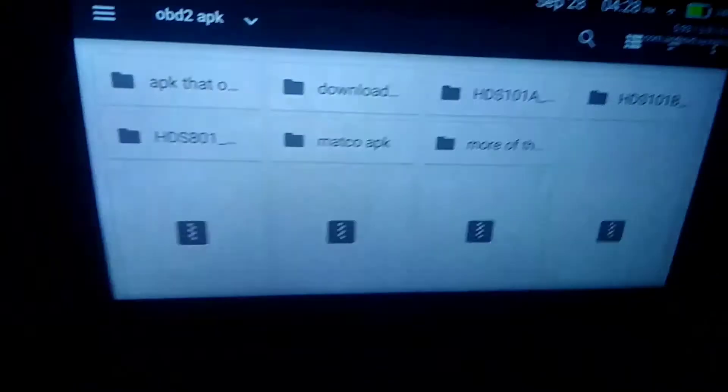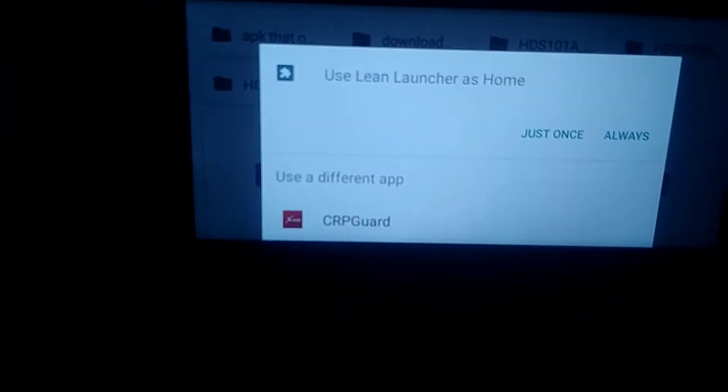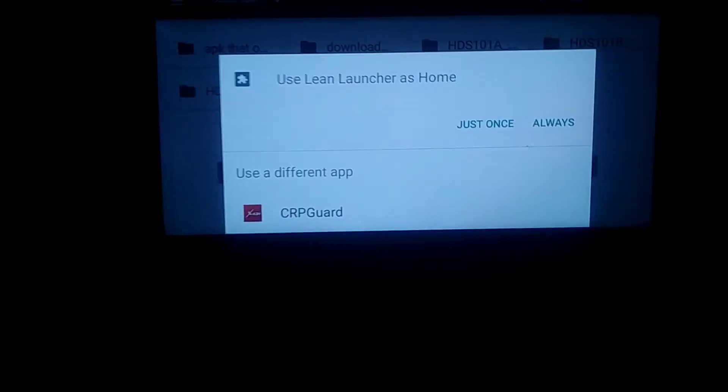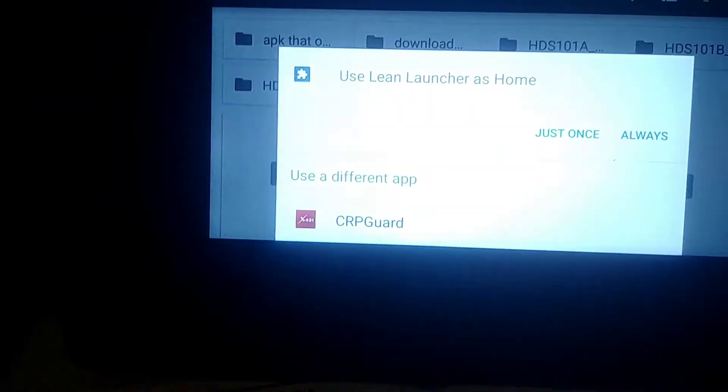Now, because I installed that launcher, when I go home instead of using the CRP Guard that's the default — that's why you can't go in and edit stuff — you can open up the launcher, which is Light Launcher. And I mean, it's light. It's very, very light, which is good.